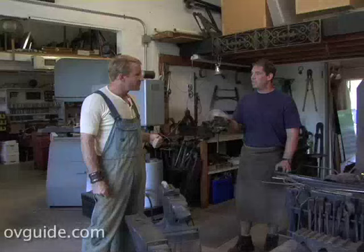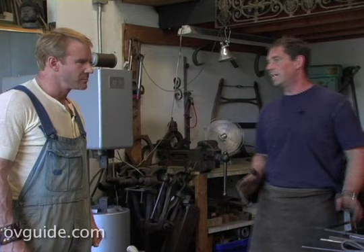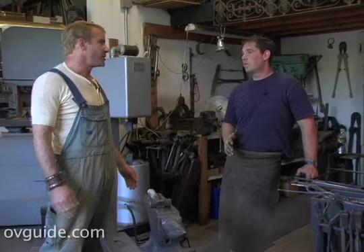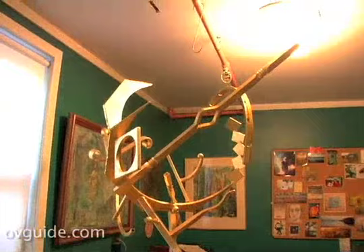Blacksmithing is the only profession, they say, that nearly invented itself out of existence by making the tools and parts that fueled the Industrial Revolution and made the machines that nearly made the blacksmith extinct. He's not, though, clearly, if there's six of you out here. What kept him going? Custom work? Well, the pursuit and exploration of a wonderful art form — craft — and in the hands of the artists, blacksmithing is undergoing a resurgence.